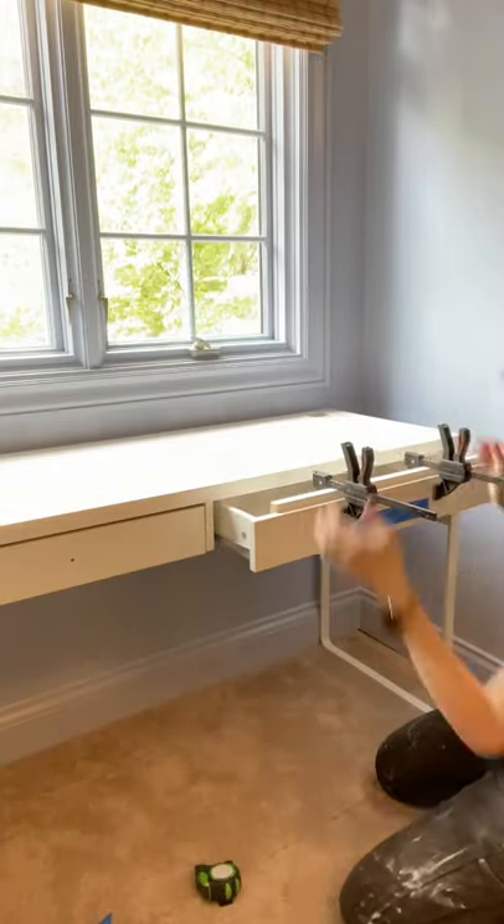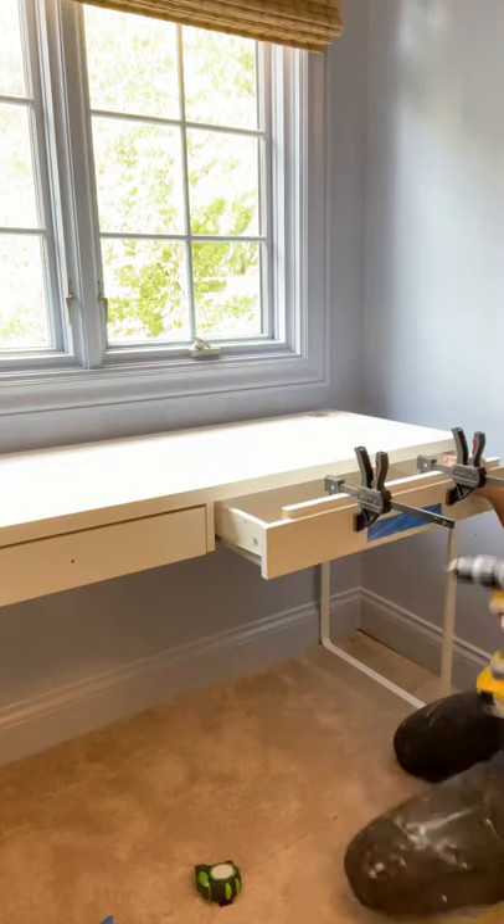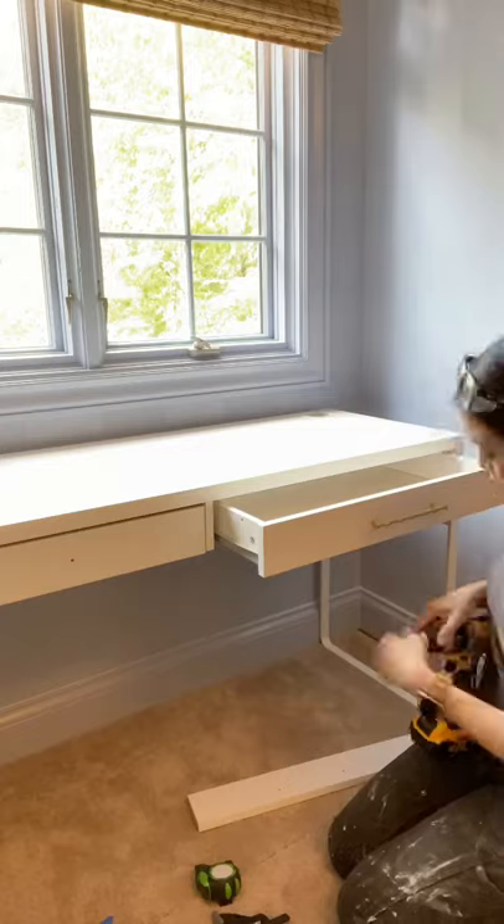I like to clamp a scrapboard so the drill doesn't tear out the back. Now you'll be able to install those drawer pulls in exactly the right spot on the very first try every single time.